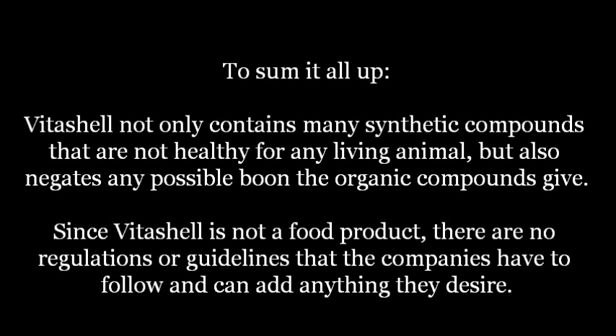To sum it all up, VitaShell not only contains many synthetic compounds that are not healthy for any living animal, but also negates any possible benefit in the organic compounds present. Since VitaShell is not a food product, there are no current regulations or guidelines that the companies have to follow, and thus they can add anything they desire.